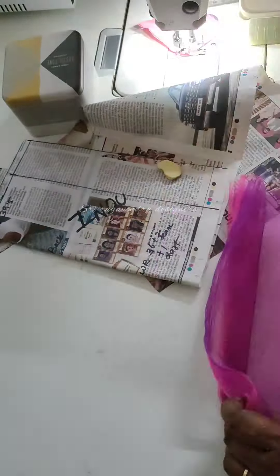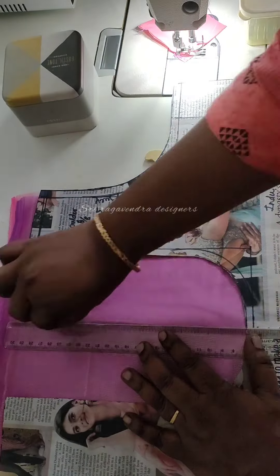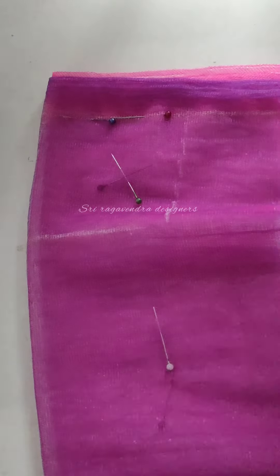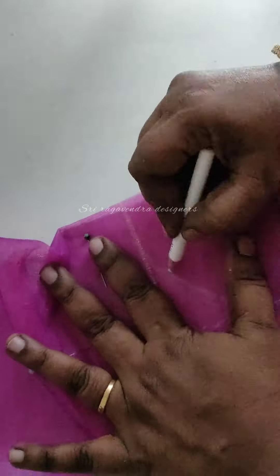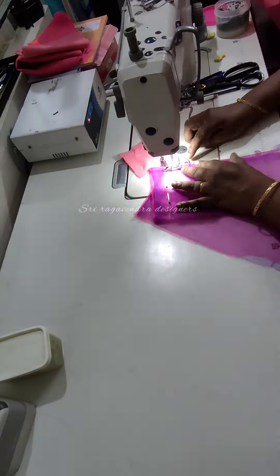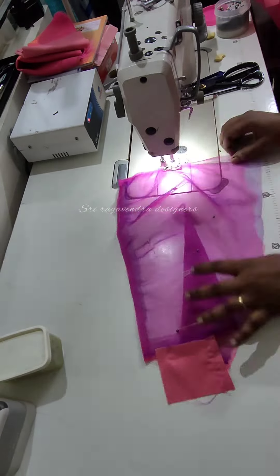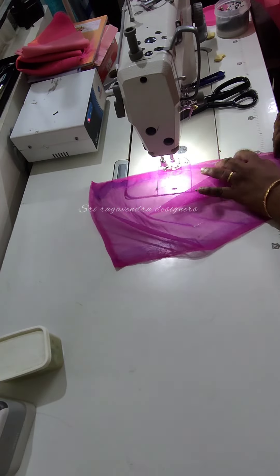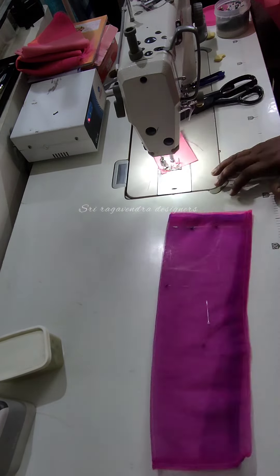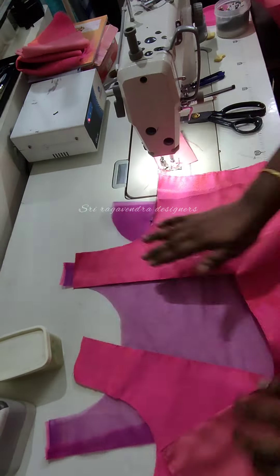Now cut and mark the center. The back pattern is 3 inches. The neckline is 3 inches. The shoulder line is 3 inches. The center is 3 inches. The back side is the boat neck, so the neckline is 3 inches. Since we have a black line, let's finish the neckline. As you finish, the neckline is 4 inches so you can edge out. If we have no black line, check in the blouse's life.